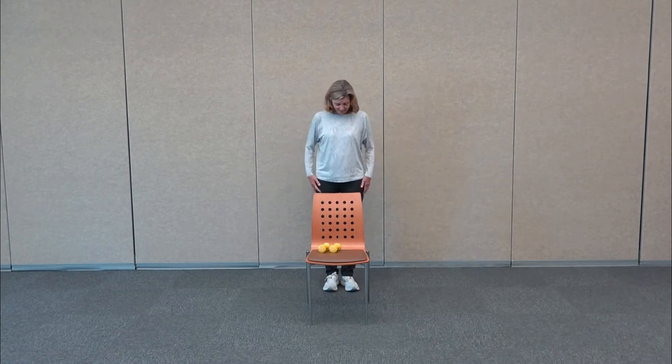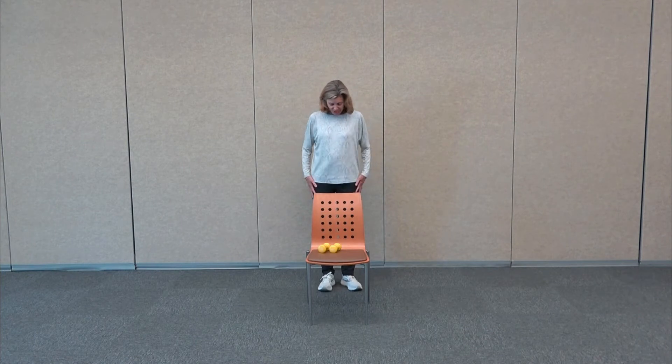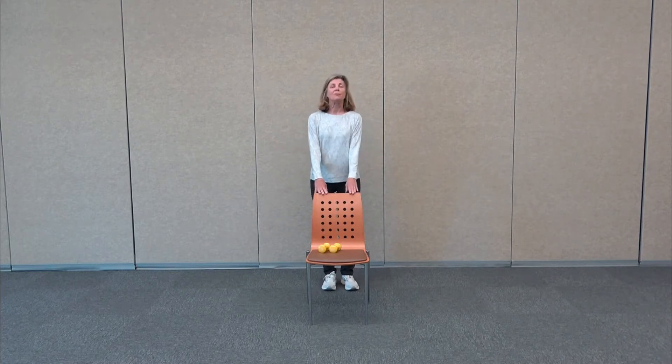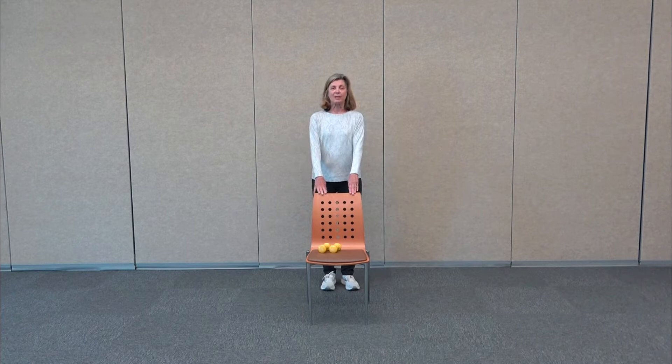So if you're ready and you've found a nice sturdy chair, make sure you're wearing comfortable clothes. Of course, you're going to listen to your body today. We're going to stand behind the chair to begin with and we're just going to do some exercises to warm up the body from here.